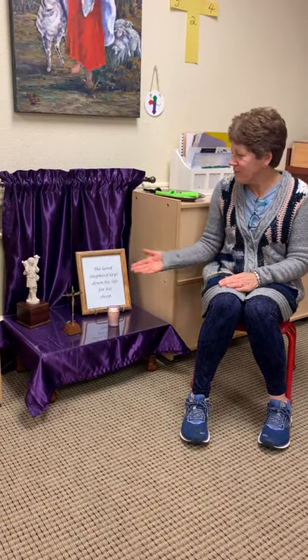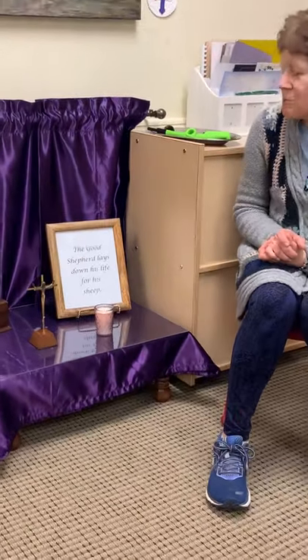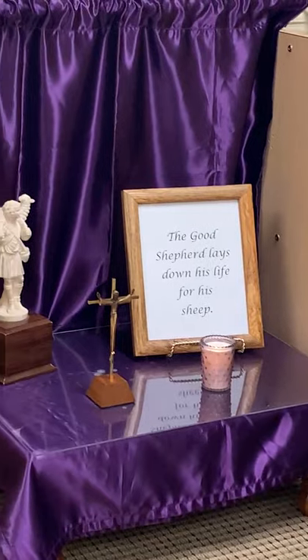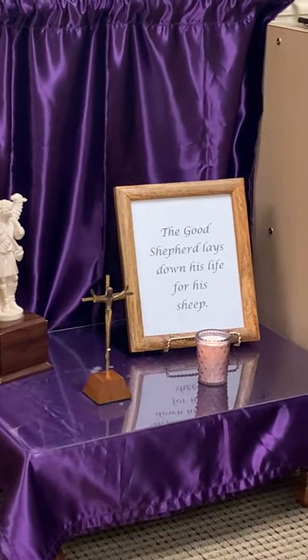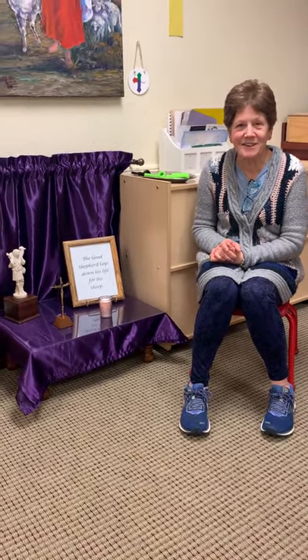We are going to look today especially at our prayer table. As you can see, it has changed from green to purple. We are in purple now because we are going to prepare for another great feast, the Great Feast of Easter. If you remember, before Christmas, we also had a purple prayer table during Advent, because we were preparing for the Great Feast of Christmas.